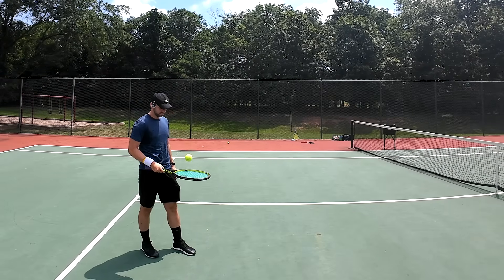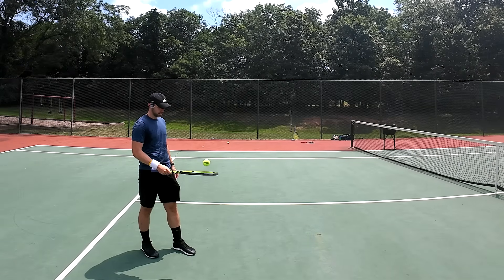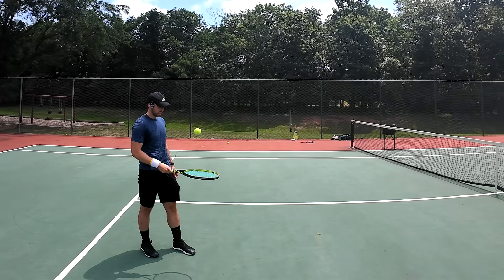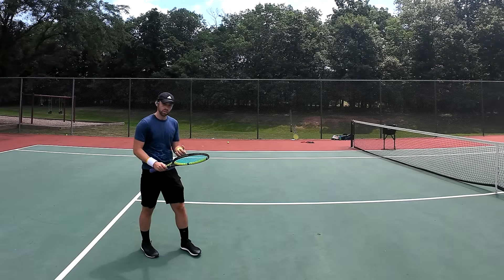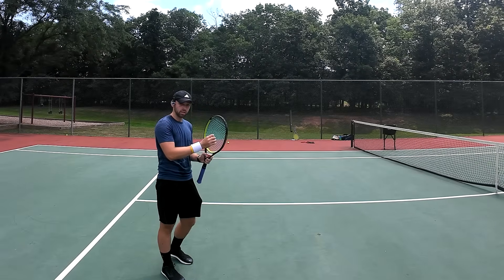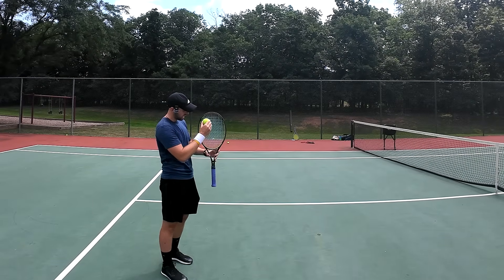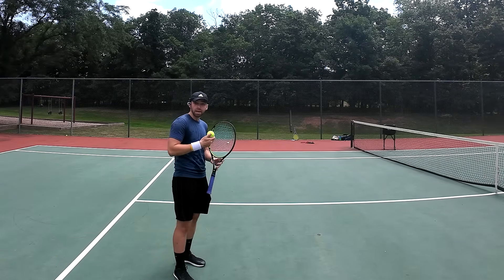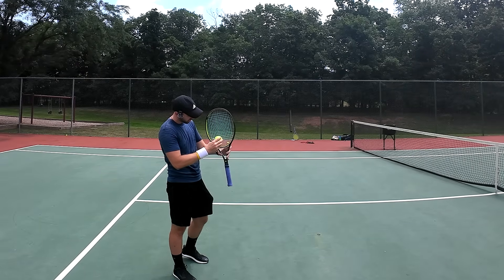If I'm bouncing the ball in the center of the string bed, see how high it goes. Now if I bounce it with the same amount of force on the edges — the energy return on my racket looks to be about half. This is going to vary with your strings; you can do various things to try to make the sweet spot bigger. But generally speaking, the energy return of the edge compared to the center is going to be around 50 percent less — maybe 30, maybe 70 with some setups.